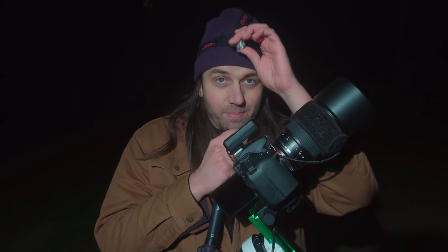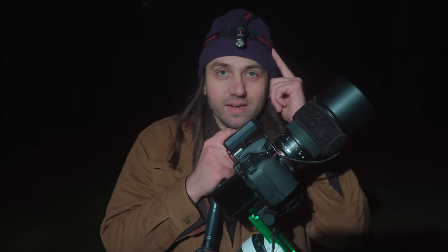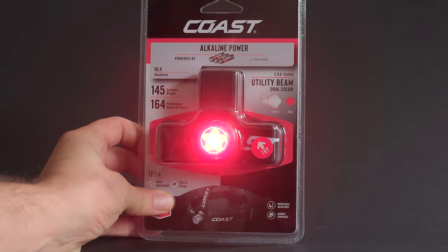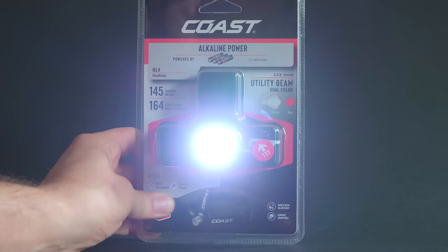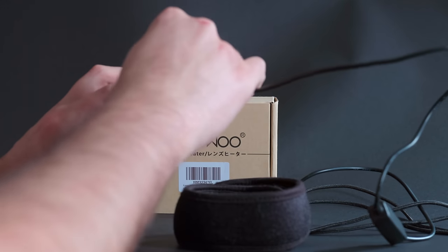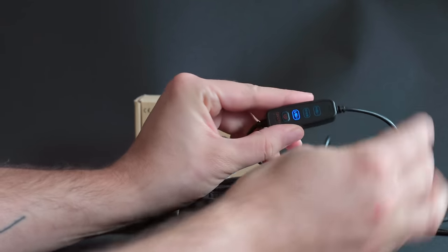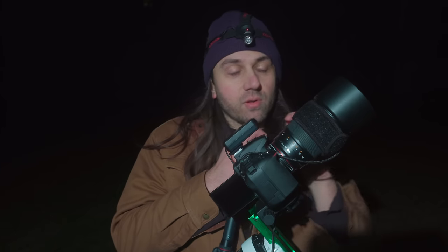Another crucial accessory is the headlamp for when you're out in the dark and need a hands-free light to see what you're doing. This one is by the company Coast — I got turned on to this model by Trevor Jones over on the Astro Backyard YouTube channel — and it's the best headlamp I've ever used. It runs a long time on three AAA batteries, and has separate switches for white light and red light and is very adjustable in where you're pointing it. Then we have the USB-powered lens warmer by KUWU, which plugs right into an Anker battery pack. It keeps your lens from fogging up, which will happen whenever there's enough humidity in the air.